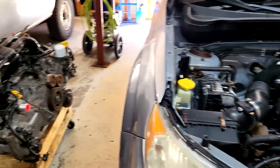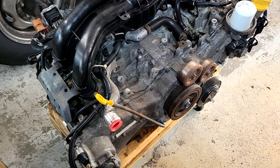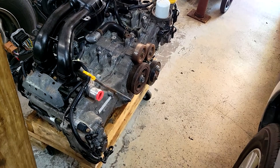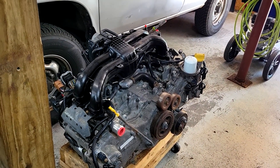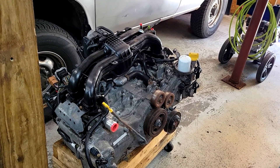So what we got is an FB20. This engine is out of a 2012 Impreza. These FB20 engines are much, much better. I've never seen one have oil burning issues. They generally run forever with minimal trouble, and the best thing is these engines are dirt cheap.